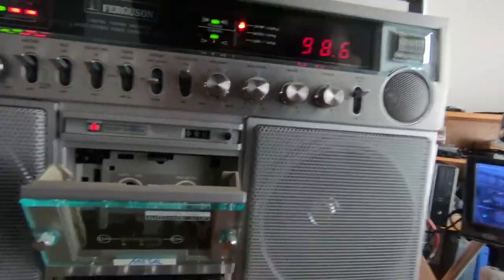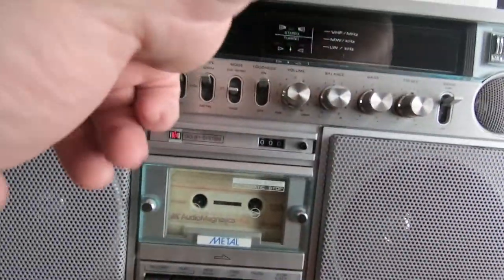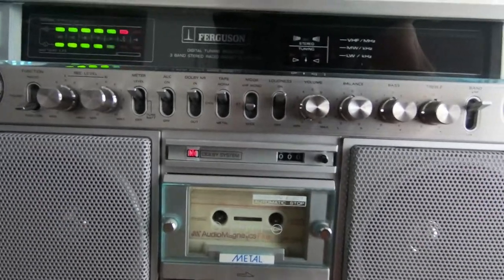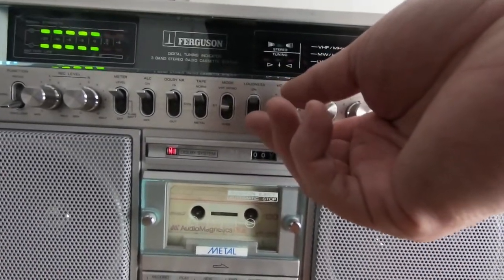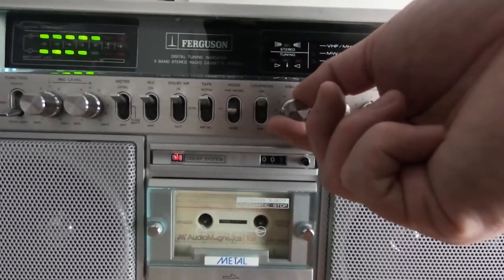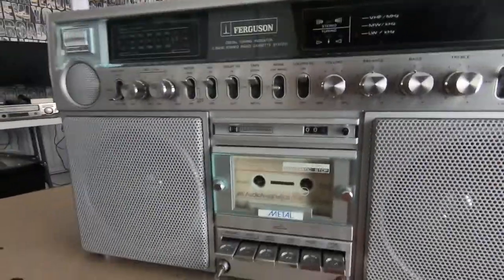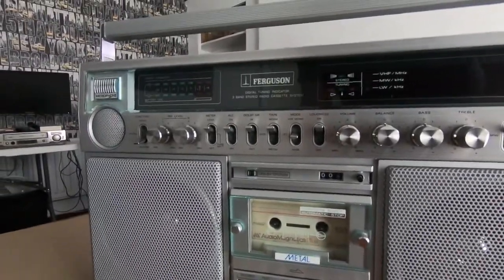Just putting a tape in — we've got some old ones here from 1981, these were recorded back then. And the sound quality on this unit is really good as well.